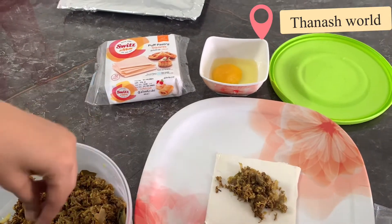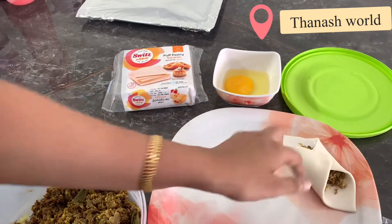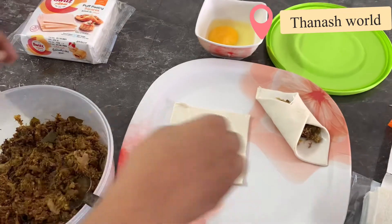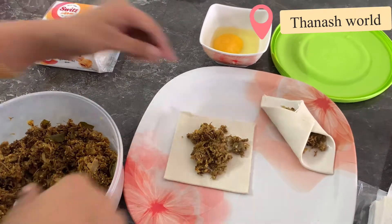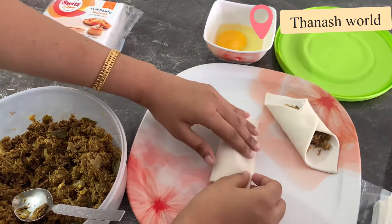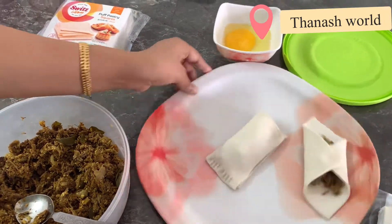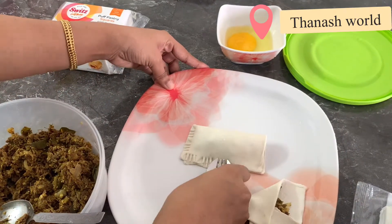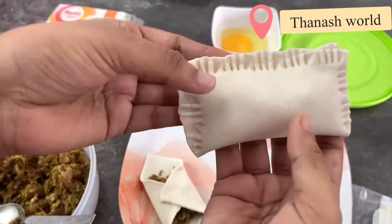Here it is. I will put a sheet with a salad filling. We are ready to make a shape — I have a kind of rectangular shape of the puffs.